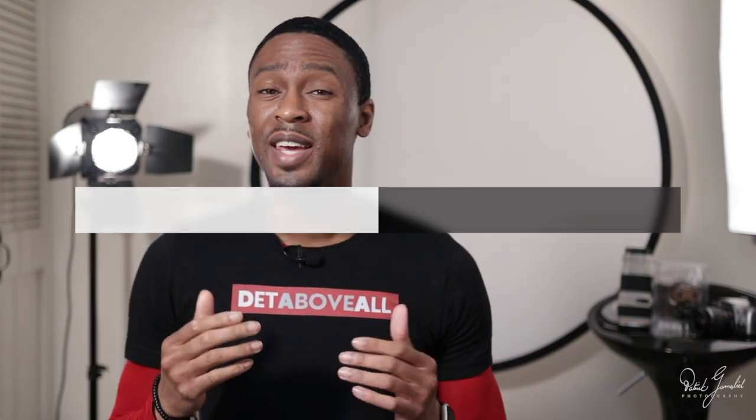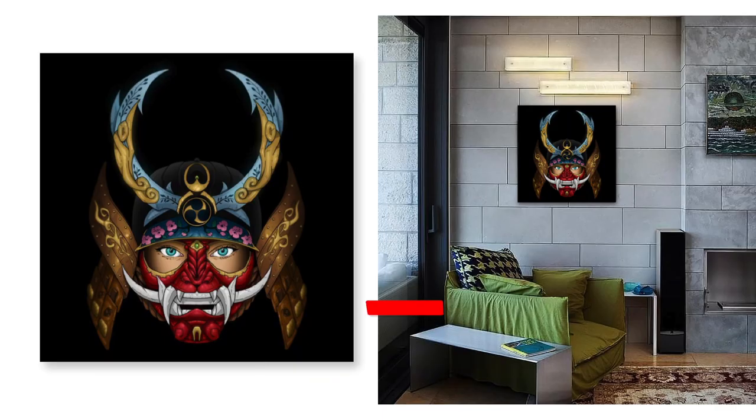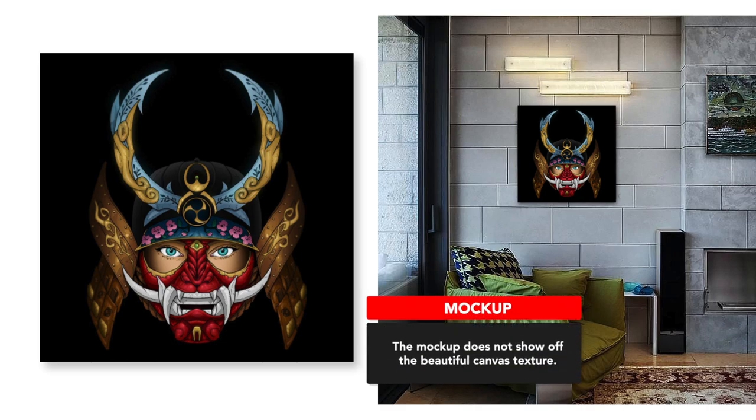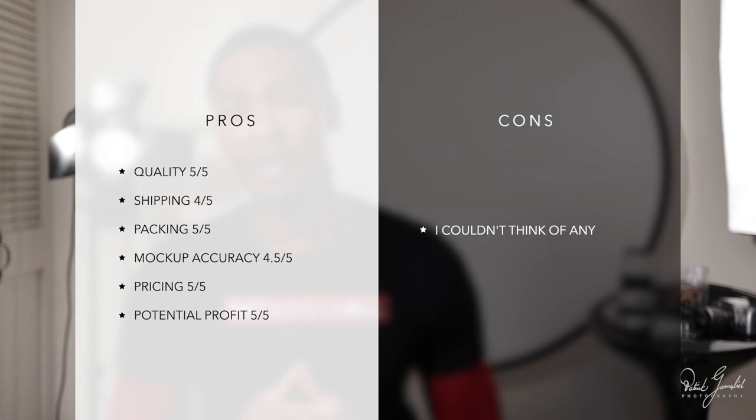In summary, the customizable frameless painting art ornament wall decoration offered by thisnew.com is an amazing product. I feel that it is an elegant addition to any store. Here's how I would rate it: Quality, 5 out of 5. Shipping, 4 out of 5. Packing, 5 out of 5 — it was definitely well protected. Mockup accuracy, 4.5 out of 5 — it was very crisp and actually looks better than I expected. Pricing, 5 out of 5. Potential profit value, definitely a 5 out of 5.